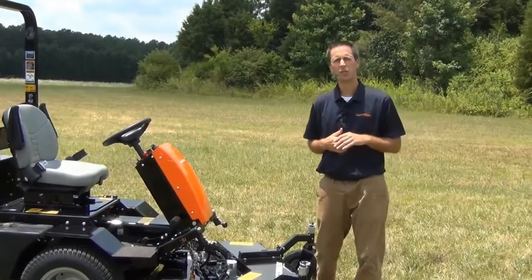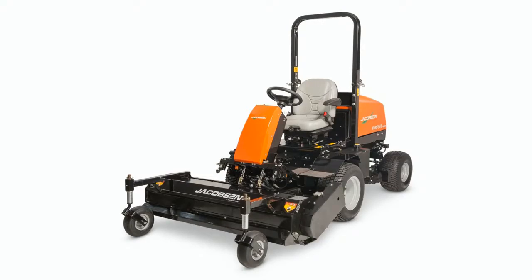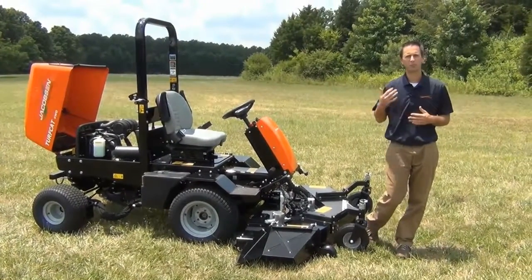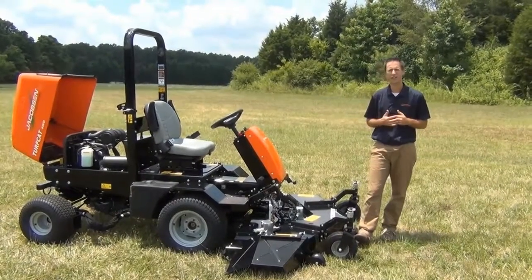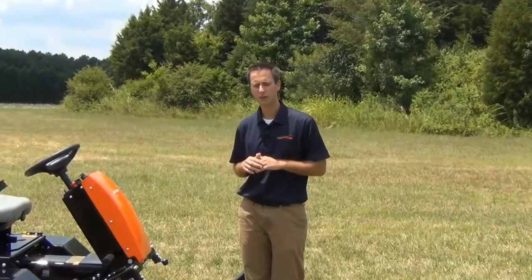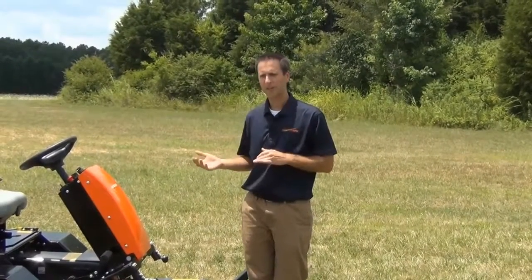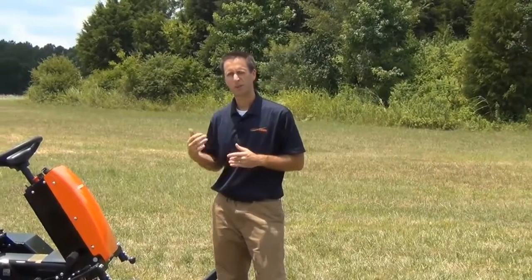The fifth cutting unit available is our fine cut flail. A fine cut flail is a great, very multi-purpose unit. Unlike the flails that you typically see on a roadside, which are built heavy duty and don't leave a real good finish, our flail is designed as a fine cut flail. So you can cut down to the heights typically used on sports fields or in golf course rough and get that nice fine finish, because it distributes all the clippings evenly across the width of the cut. It's also very versatile because you can take it into those areas where it's more native and just knock down some of the grass periodically throughout the year.